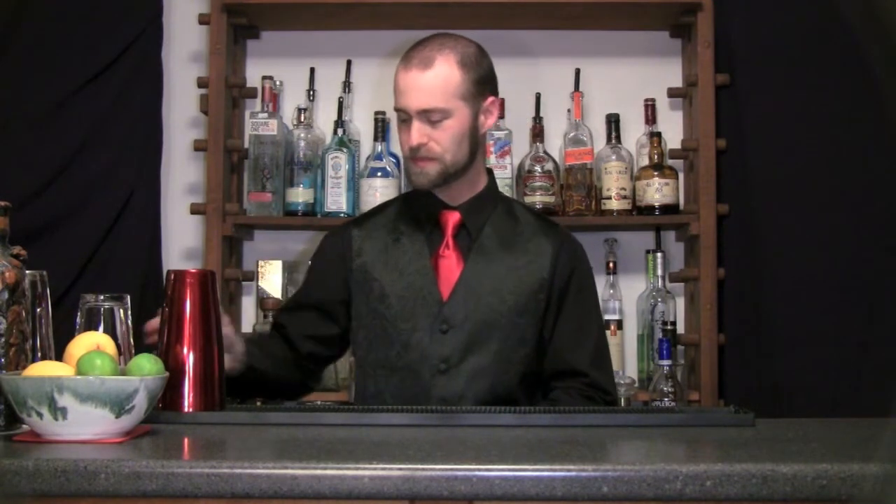It works really well in martinis and really any other kind of citrus cocktail, long drink, or anything like that — it's a really versatile gin. I don't know what to call this drink yet, so when I figure out a name I'll just retitle the video. Anyways, I'll just get started making this.